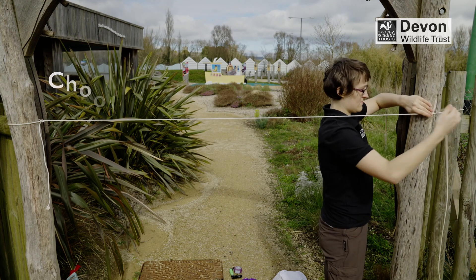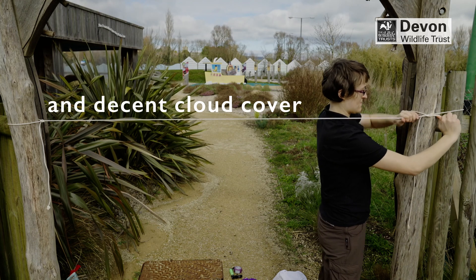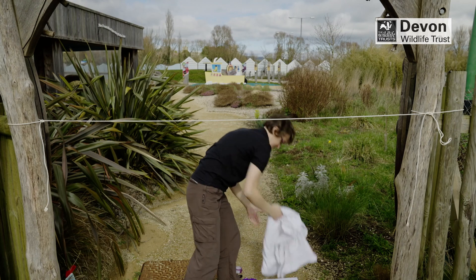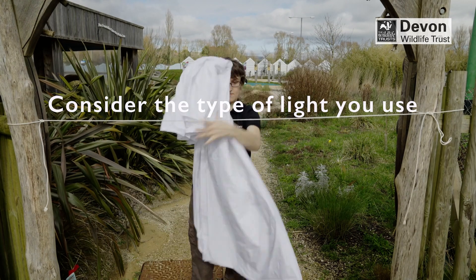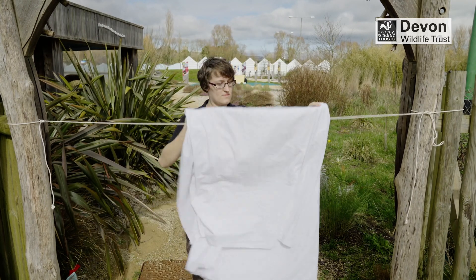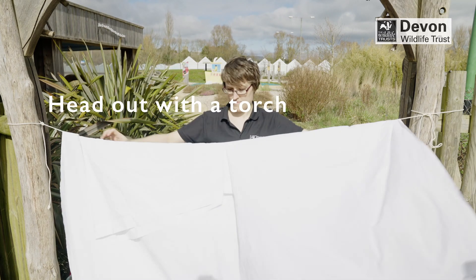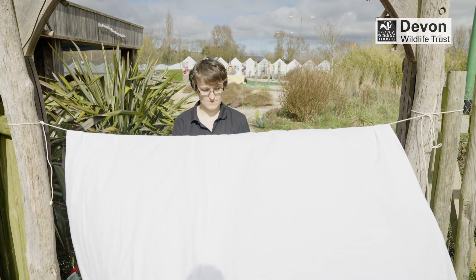Top tips. Choose a warm night with little wind and preferably decent cloud cover. If you are using a traditional moth trap or making a trap, consider the type of light you use — brighter lights will attract more moths but they may annoy your neighbours. Don't just rely on your trap; grab your family and head out with a torch at night to check your windows, walls and plants for moths.